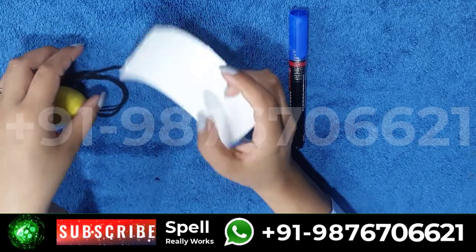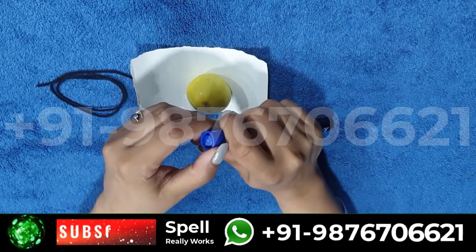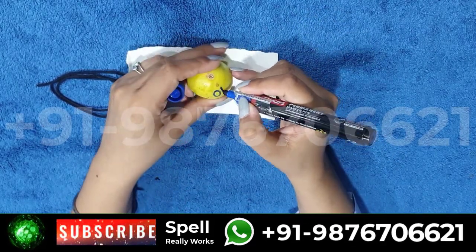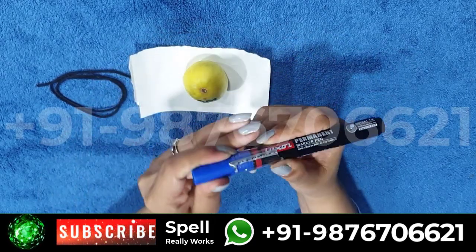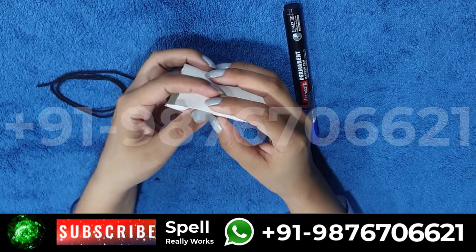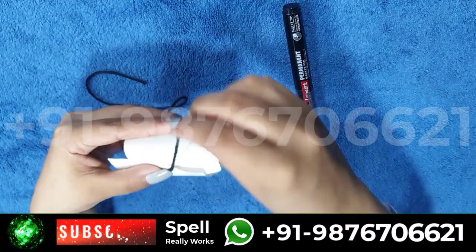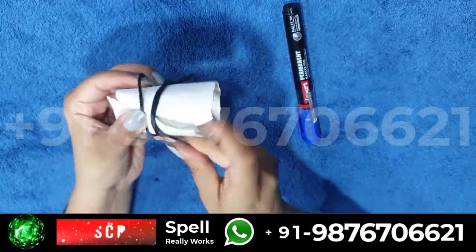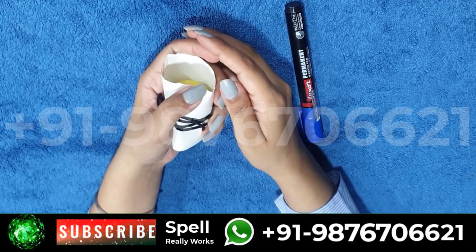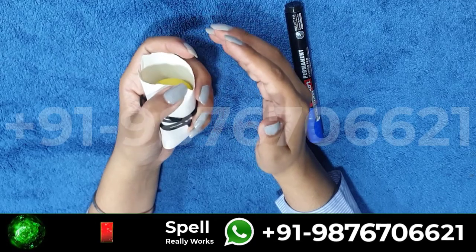Take a paper and a lemon, and write 'Om' on the lemon. Now wrap the lemon with the paper and tie it with thread. Then hold it in your hand and read the spell: 'Om Namah Beshamud Thur Fat Swaha.' Read this spell 11 times.